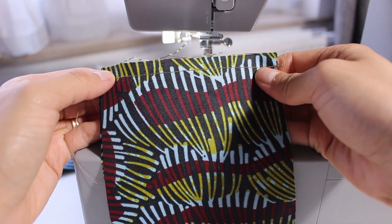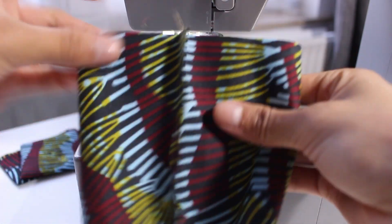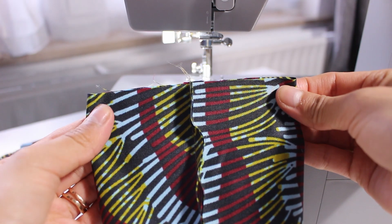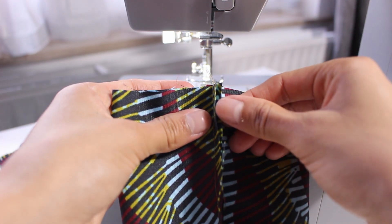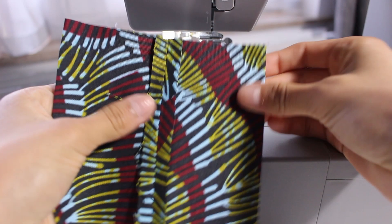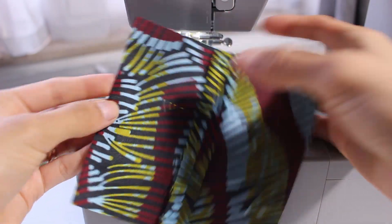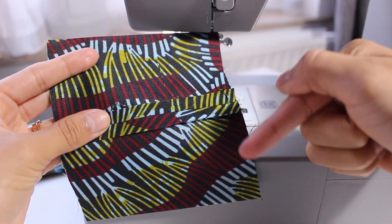Alright so this is what that looks like once you're done. You're going to go ahead and open it and you're going to do your best to center that seam. It really has to be in the middle and once you find that it is, you can go ahead and open that seam and you're going to want to press it down very well. So once you do that you can come back — as you can see the seam has been pressed down nicely.